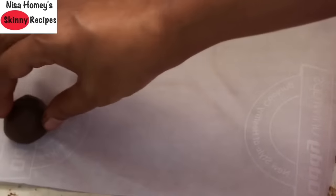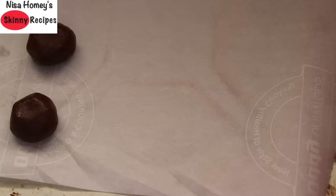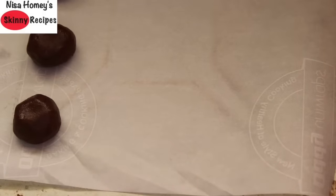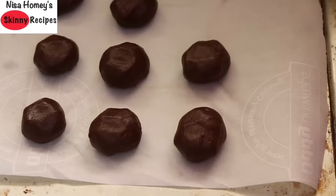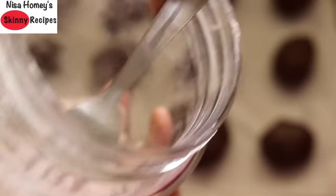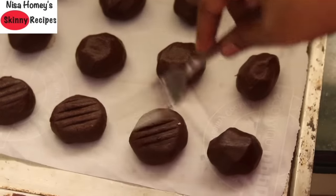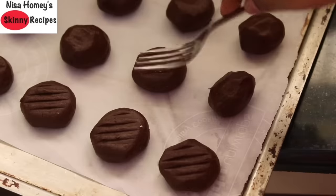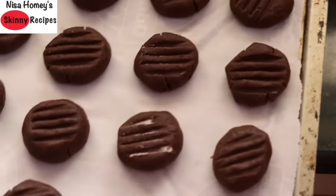Place a butter paper onto a baking tray and make small lemon-sized balls out of this cookie dough and place them on the butter paper. At this point I have preheated my oven to 180 degrees Celsius. You can also make these cookies without an oven — you can use a tawa or a pan. Now dip a fork in some ragi flour or wheat flour and just press the cookies with the fork. Make sure you dip the fork in flour, otherwise the fork will stick to the cookie.